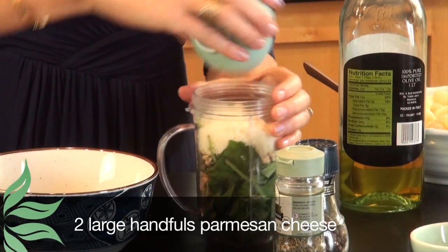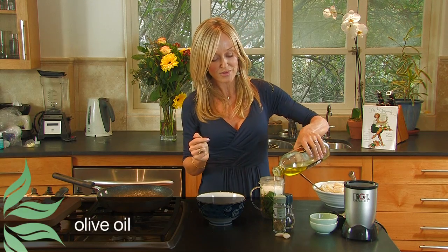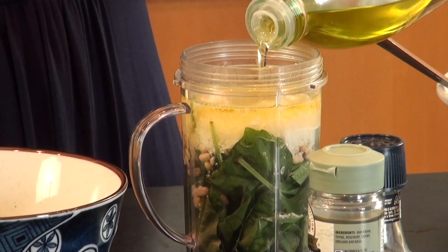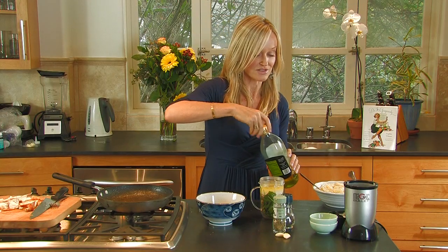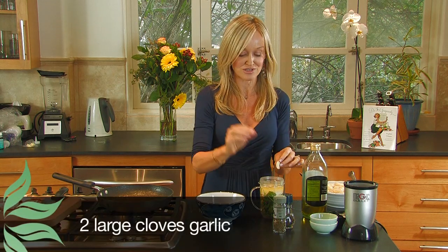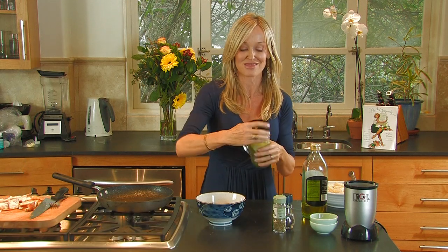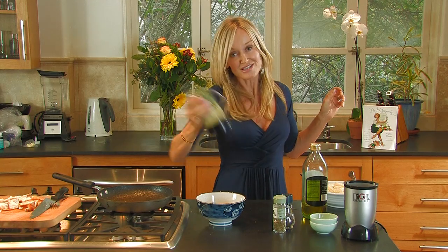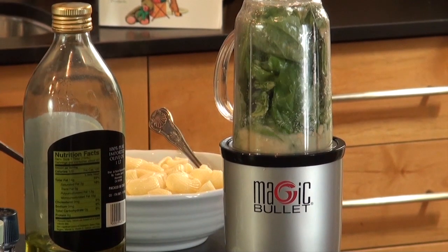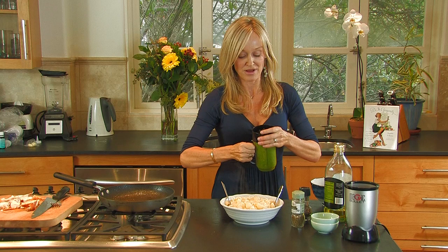I'm putting in parmesan cheese and olive oil — copious amounts of olive oil. When you're making your own pesto, use the very best olive oil that you can afford to buy, because it really does make a difference with the taste. I'm also going to throw in two very large cloves of garlic. What I love about this blender is that you don't have to pre-chop anything — just throw it all in. Give it a good shake and then blend it up.